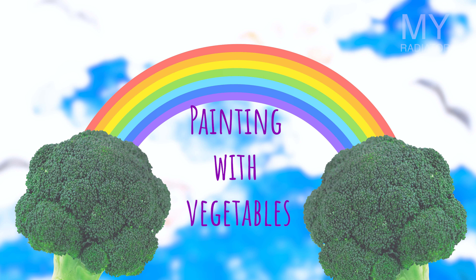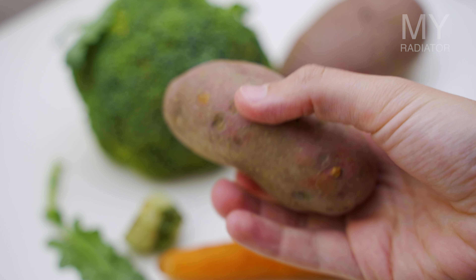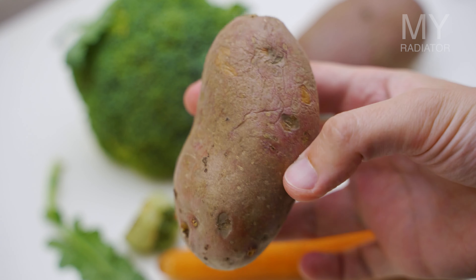Painting with vegetables. For this painting technique you will need obviously vegetables. You basically need to make stamps out of different vegetables and fruit.